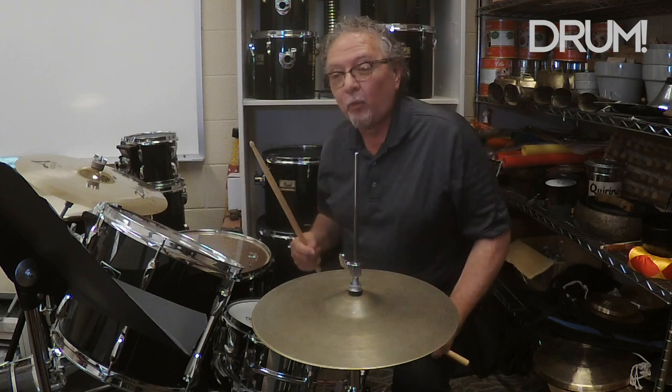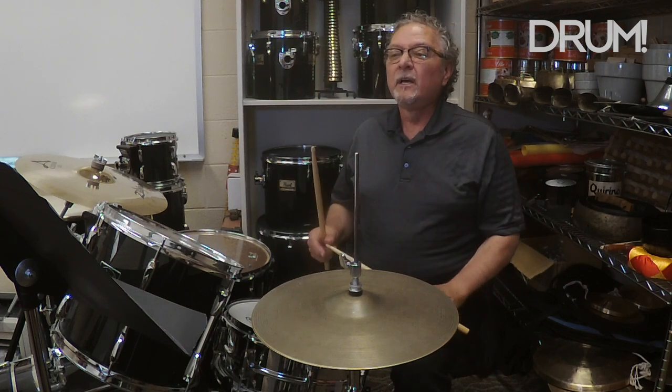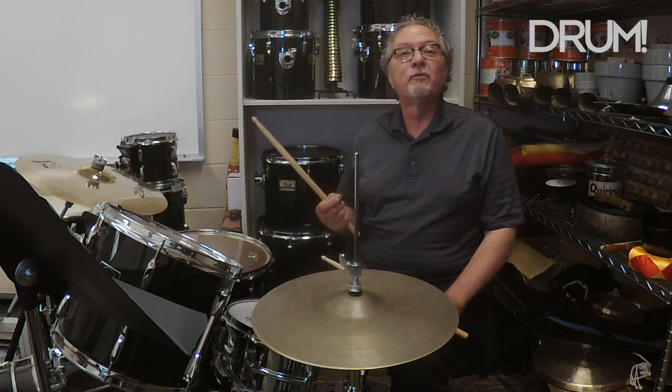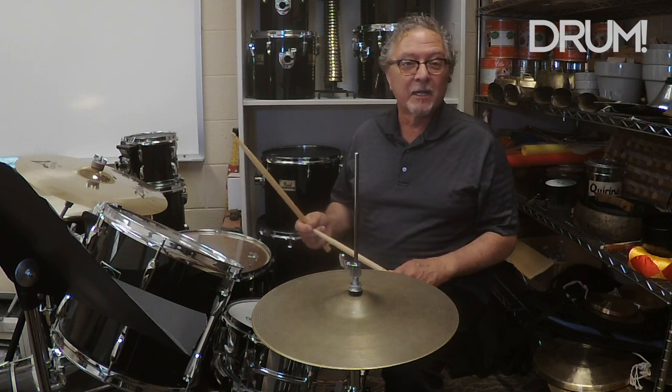In example one, I'm going to play just the hi-hat part to show you where it happens. The foot plays the hi-hat just before the backbeat on beat two, on the 'ah' of the beat. So here we go — this is example one.